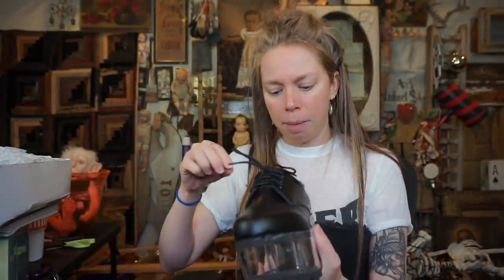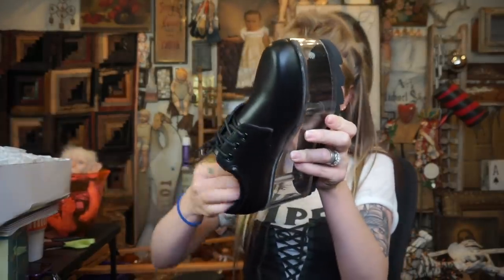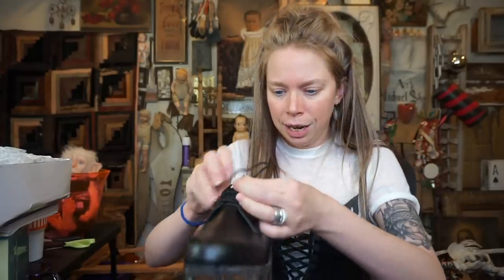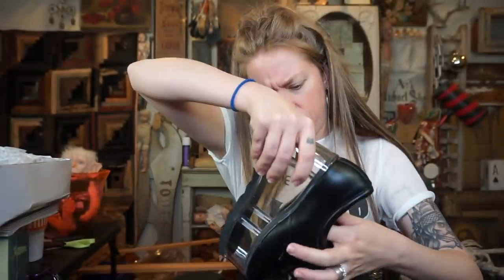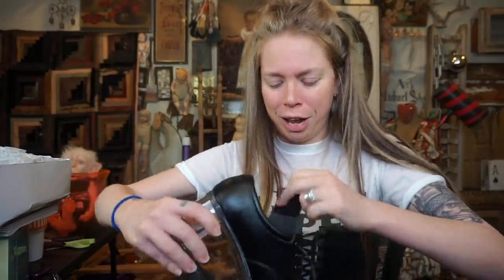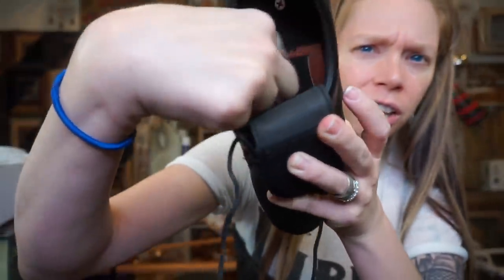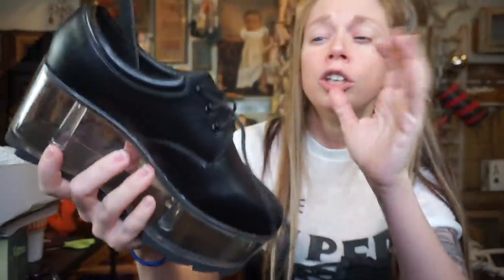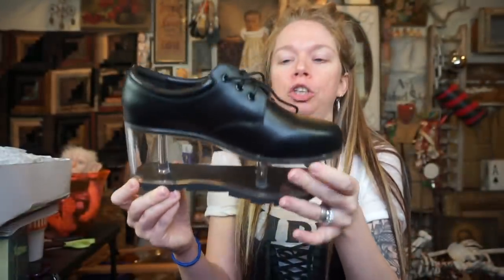A lot of shoes have a clear platform on the bottom. But the amazing thing about these is you can actually — I see where the little access panel is — I think you lift up the insole here. It's like Velcro! Didn't we just talk about Velcro the other day? So you can lift this up and there's actually a little hole in the bottom of the shoe — you have access to place whatever you want that will fit in the base of these shoes.